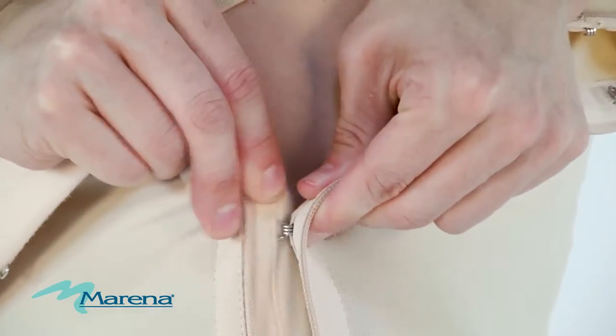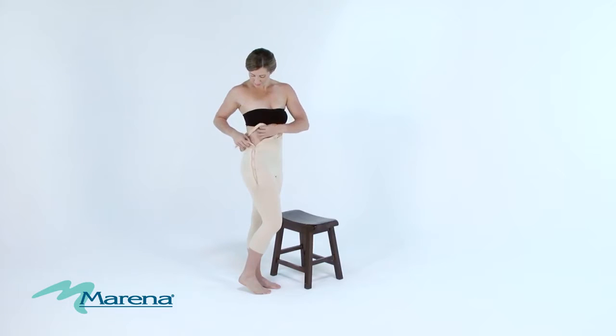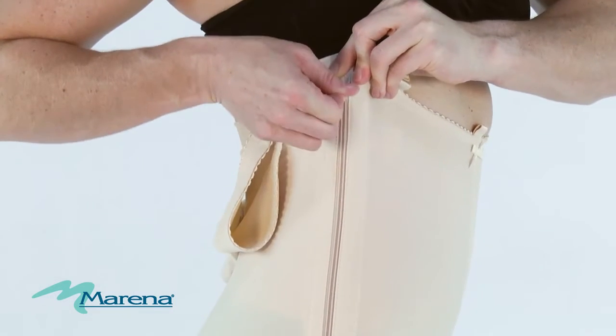When pulling to close the hooks and eyes, be sure to use your fingertips, not your nails. Once the hooks and eyes are completely closed, you're ready to zip each side of the garment.